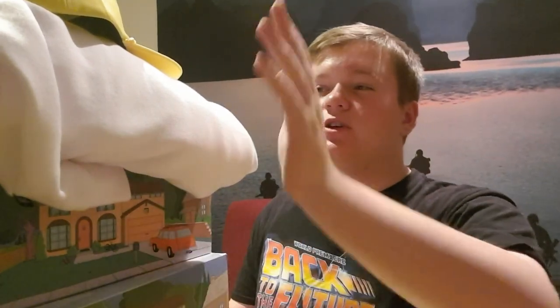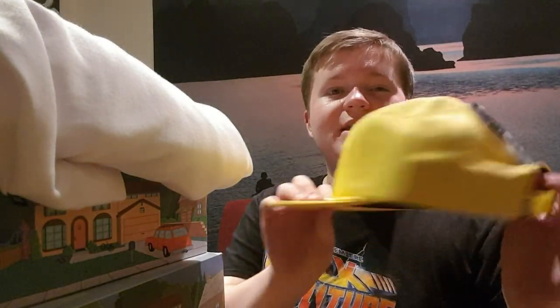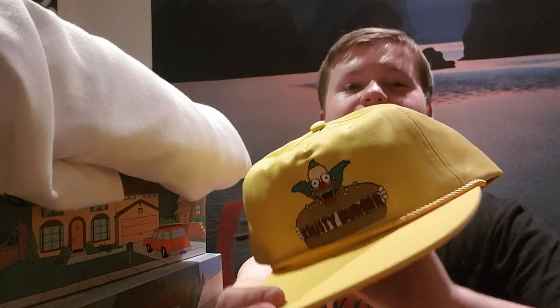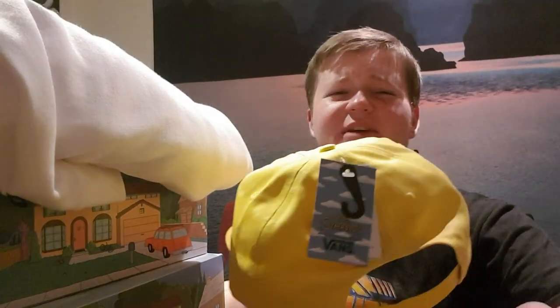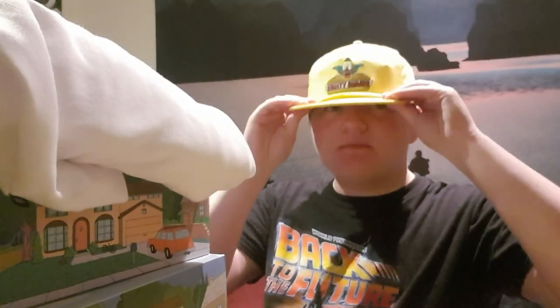We've got two pairs of shoes, a jumper, a hoodie and a cap. Let's start with the cap since it's nice and easy. It's a bright yellow baseball cap with the Krusty Burger brand on the front. The cap fits nice and comfortably. I've got a really fat head, so I've got it on three buttons and there's plenty of room, so if you've got a big head, don't worry — it'll fit perfect. It's only one size, but I like it. Looks very nice, very Simpson-y with the yellow.